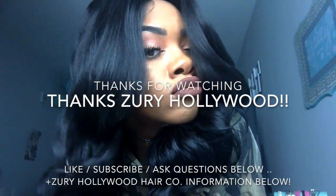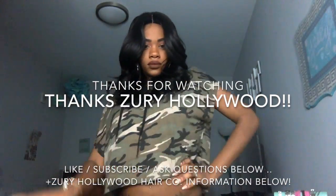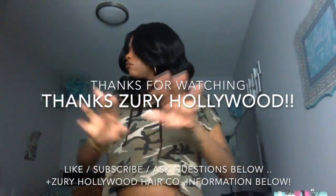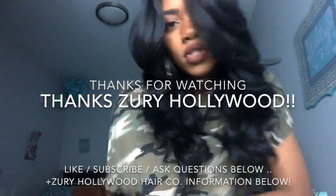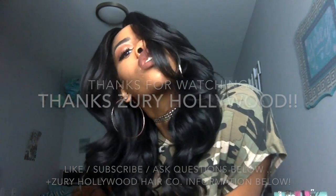No complaints really about this wig other than the really wide part, but that's not that noticeable unless someone is really close up in your face. Thanks to Zuri Hollywood Hair for sending me this hair. Thank you all for watching my video once again, and I'll see you soon.